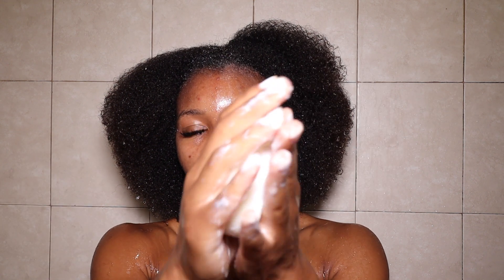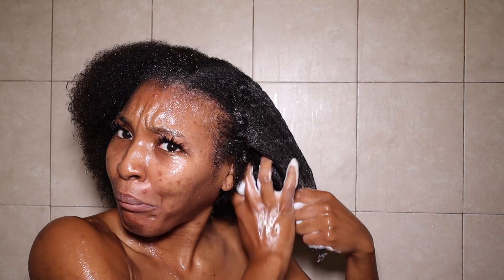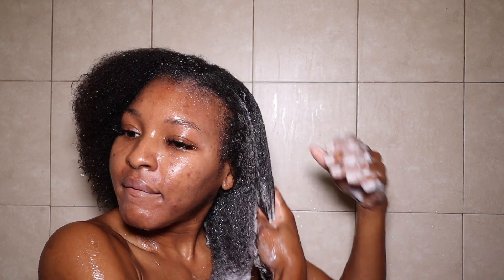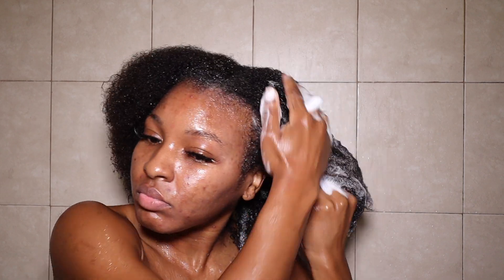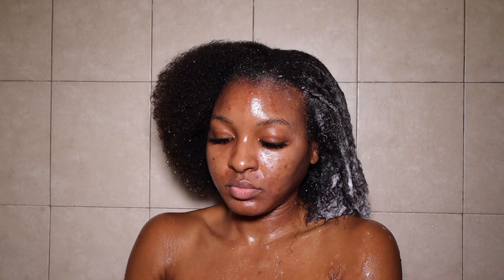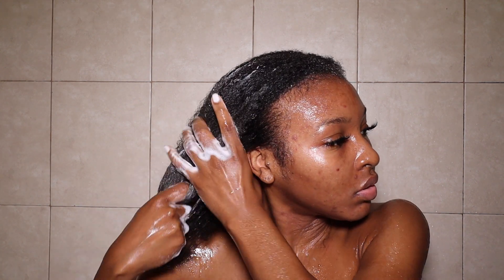I took the shampoo bar in the palm of my hand and just lathered it up to get the product into my hair. The smell was very good — very pepperminty, heavy on the peppermint. As I was applying it, it was super easy to apply and finger detangle. I really loved the way it made my hair feel. I also noticed I did not need as much of this shampoo bar compared to the Soapbox one I used previously.